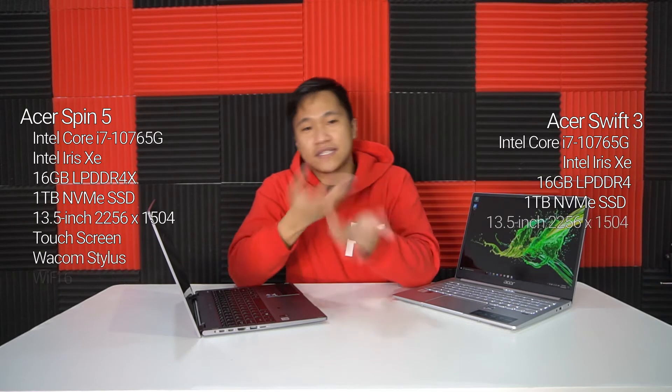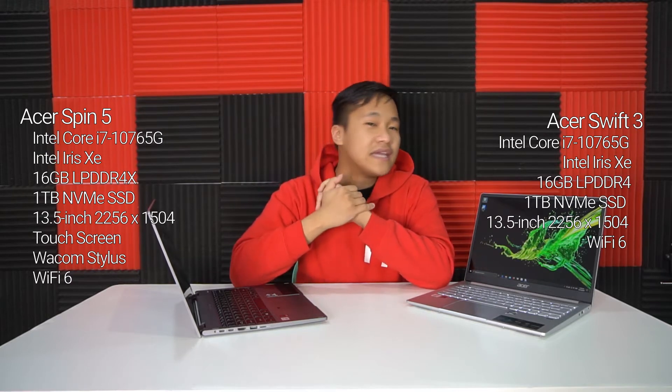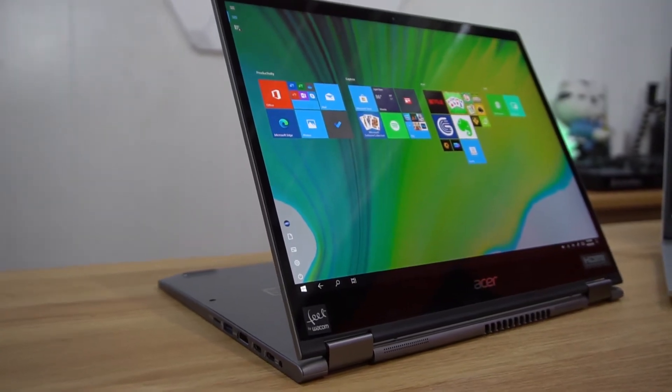Both are already using NVMe SSD as standard — much faster than usual SSDs — and it's 1TB already. Both also have 16GB of RAM, which is more than enough for corporate people who want a light, portable laptop that looks sleek. Both are made of metal, of course. The main difference is that the Spin 5 can actually spin, and the finish on both are very nice and gorgeous.